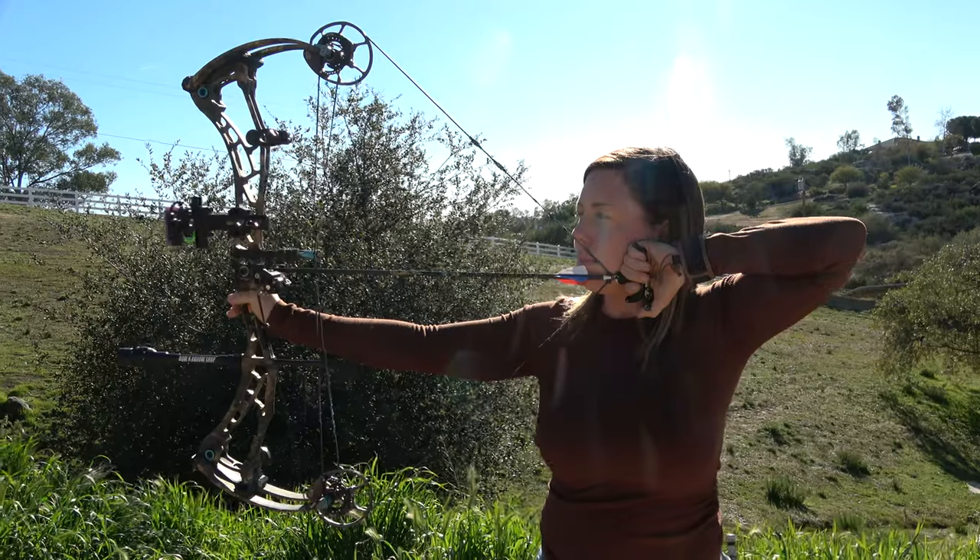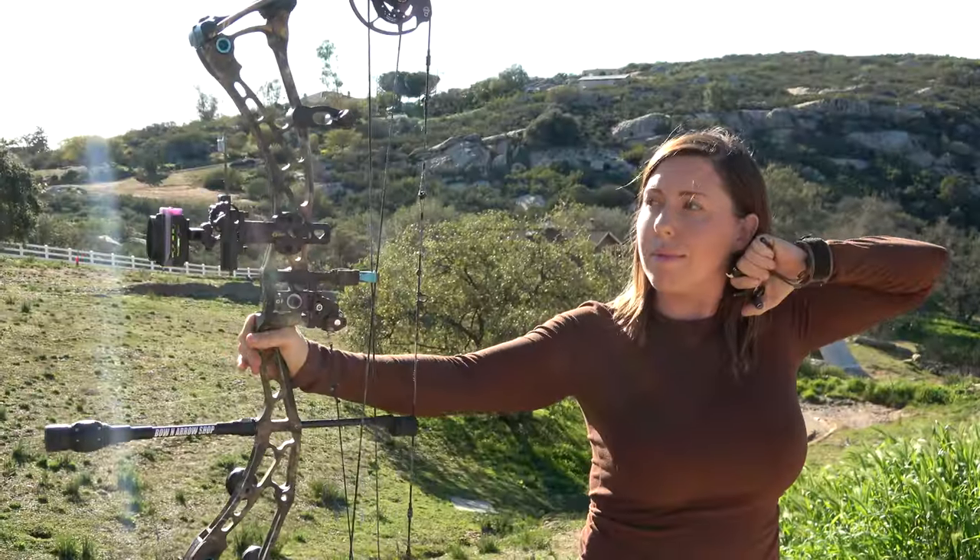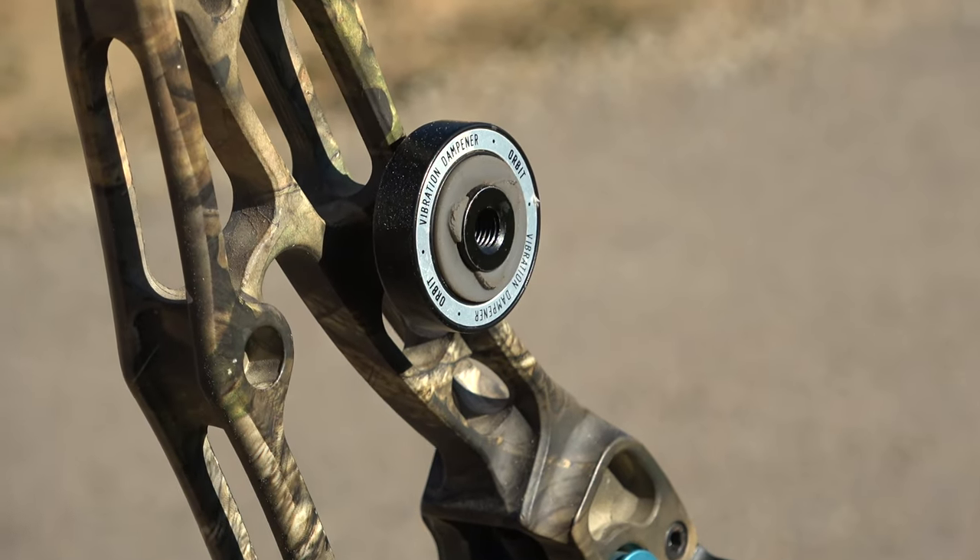I have one small negative to this bow and that is the sound. I don't think it's the quietest bow on the market. I've taken it in to make sure there's nothing off, tweaked, or loose, and there is not — it's just a little loud. You'll hear kind of a twang at the end of every shot. But that really is it, and I feel that outweighs all the positives about this female Bowtech Evashockey Gen 2.